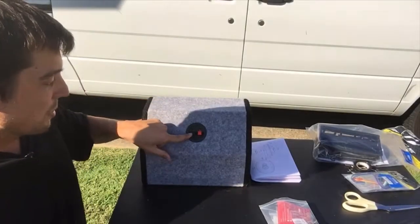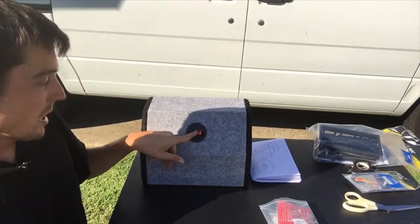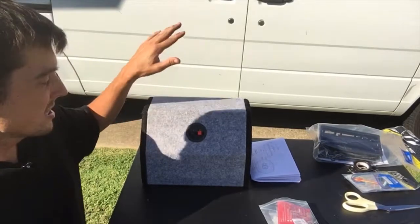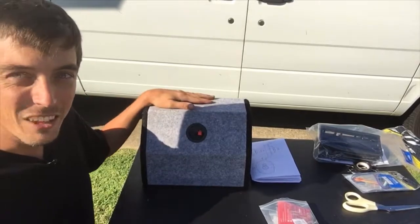You can see on the bottom of the speaker here we have a port, and you have your positive and negative which is already connected on the inside. So once we get the whole system wired up we can just port these right in and they'll be good to go.